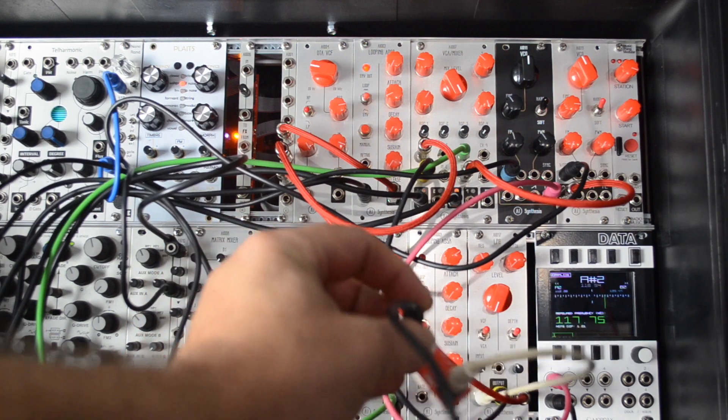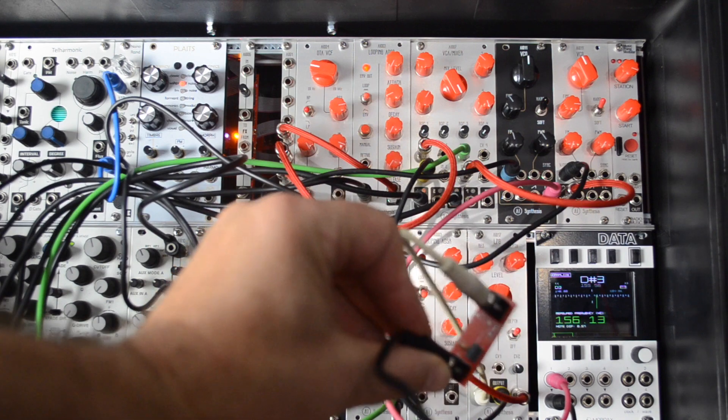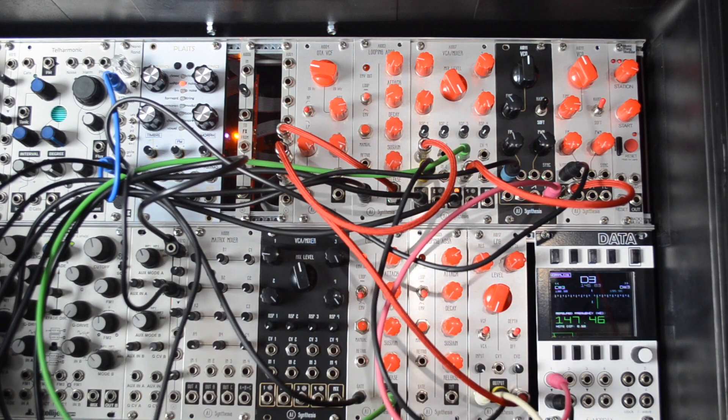I'm only making this one video because they're simple little things. The production version is going to have a little white spot so you can sharpie down what frequency it is. Anyway, that's what those are — fun, bye!